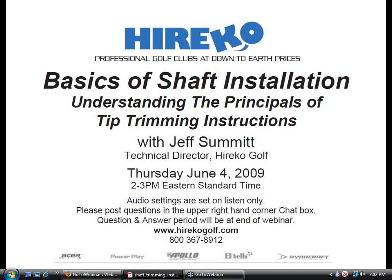Feel free to type any questions you may have and I'll make sure, time providing, that we'll get to them at the end. If for any reason you must leave the webinar, don't worry — it is being recorded and you will be sent an email with a link to the MP3 and slideshow of the complete webinar. With that, I'd like to turn it over to Herico Golf's technical guru, Jeff Summitt. Take it away, Jeff.